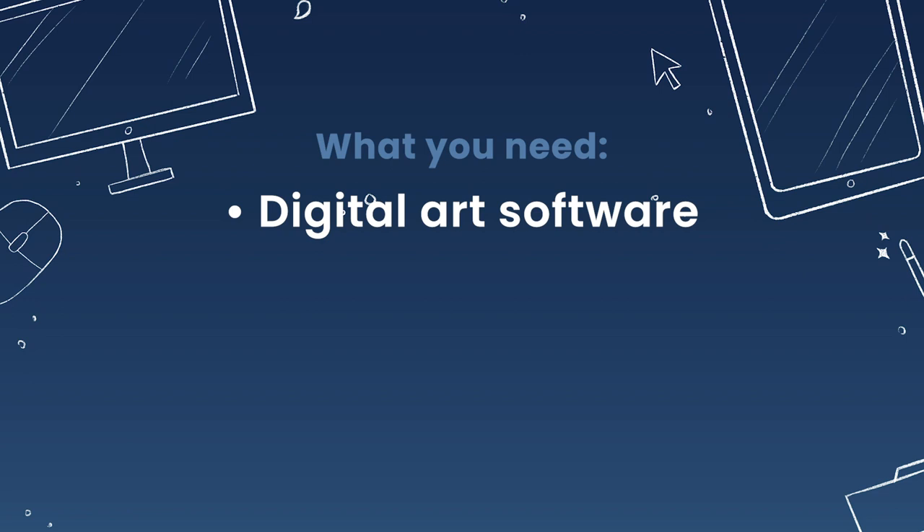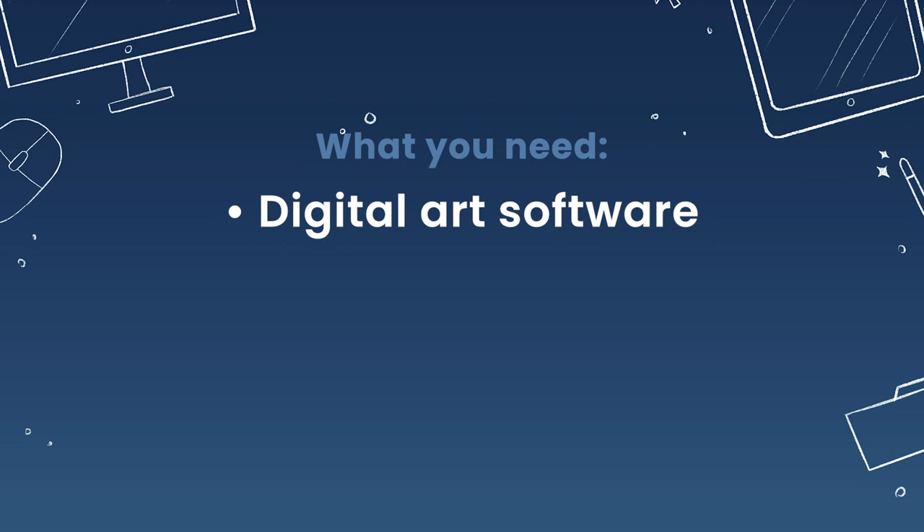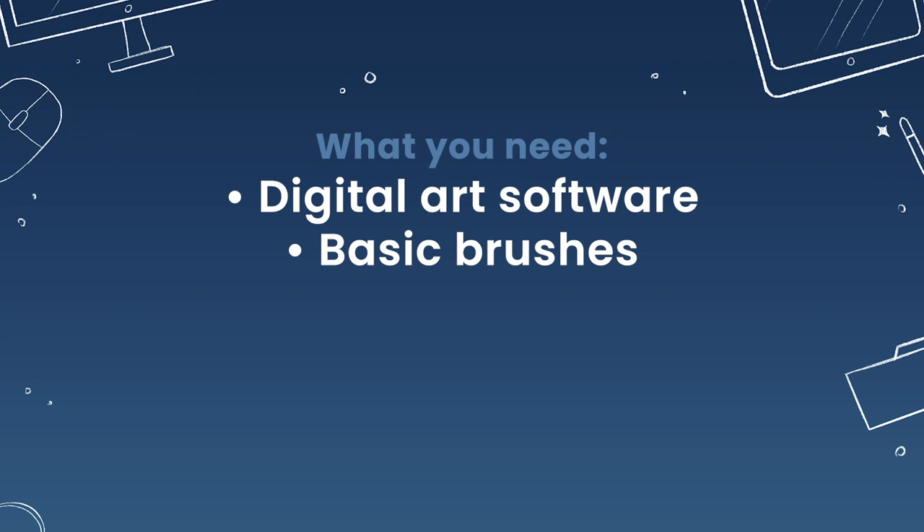All you need for this tutorial is some sort of digital art software. I will be using Procreate on the iPad Pro, but you can use pretty much anything that has layers — Photoshop, Corel Painter, Krita, Affinity Designer. Honestly, most mainstream and even not-so-mainstream digital art software will work.